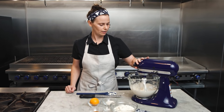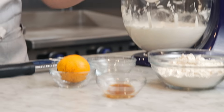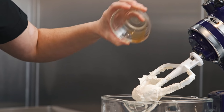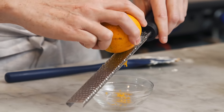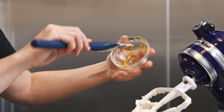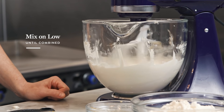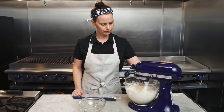Now that everything is incorporated, we're gonna add the rest of our ingredients: 25 grams of vegan cane sugar, a quarter teaspoon of fine salt, a teaspoon of vanilla extract, and then we're gonna zest our tangerine — about a tablespoon of zest. This is a great way to incorporate a bit of holiday flavor into your baking. If you don't like chocolate and orange together, you can leave out the citrus, but I think it's a really nice touch. Mix for about another minute, then add 240 grams of all-purpose flour and mix again on low speed until the dough comes together.